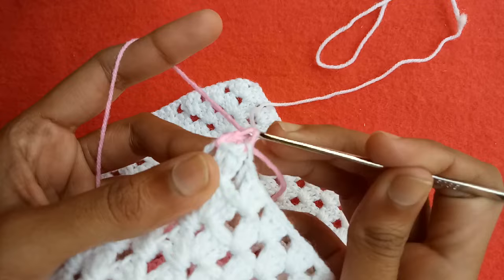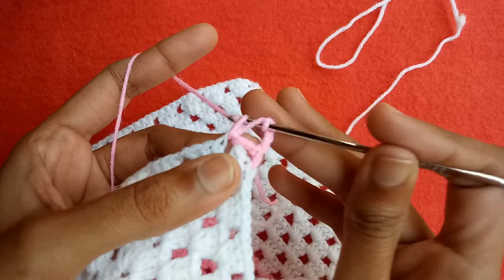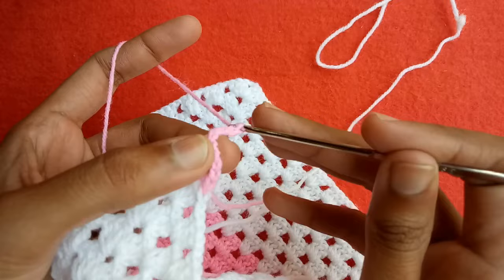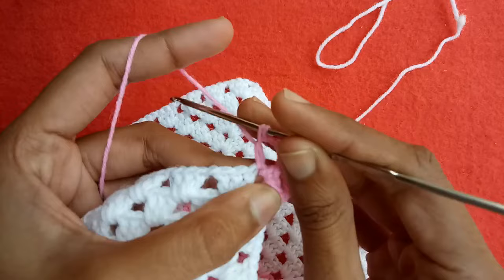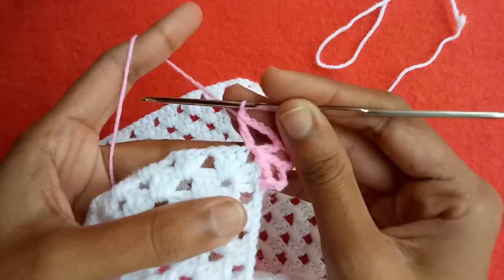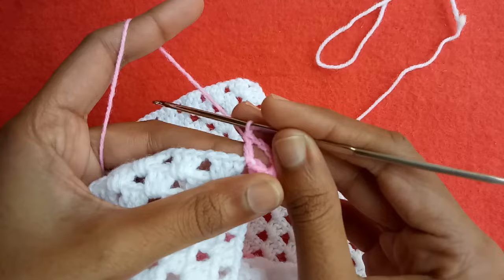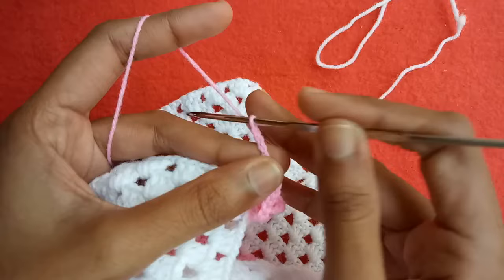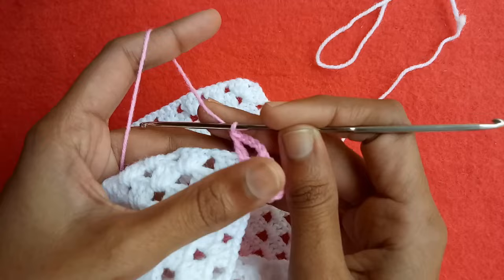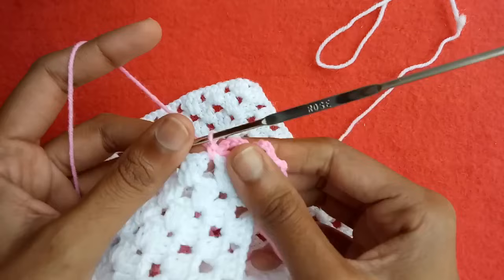Make a double crochet into the chain two space, then chain one, two, three, four. Make double crochet two into the chain two space, chain one, two, three, four. Make double crochet three into this chain two space, chain one, two, three, four, and double crochet four into this chain two space. Make chain one, two, three, four, and another double crochet — the fifth one — into this chain two space. Make four chains and the sixth double crochet into this chain two space. This is our border edging design, very simple and easy. In the very next chain one space we would make a single crochet.